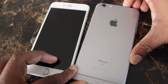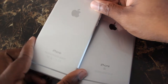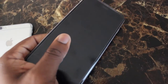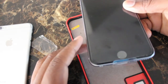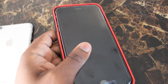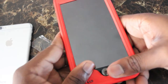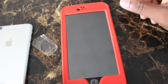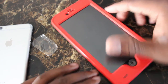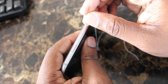When you compare the size it's the exact same thing. I have a case for the iPhone 6 Plus — let's see how the iPhone 6s Plus fits inside it. As you can see, it fits perfectly fine, so if you have an iPhone 6 Plus case you can just use the same case for the iPhone 6s Plus.